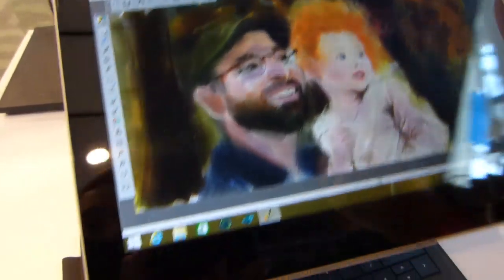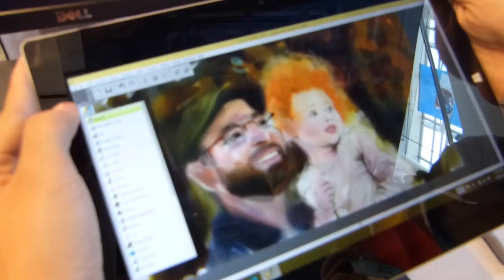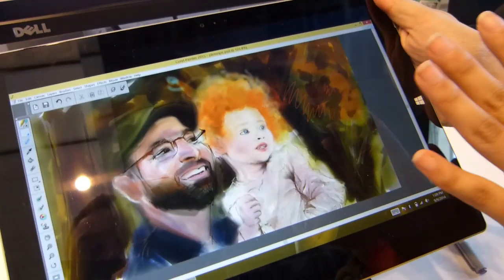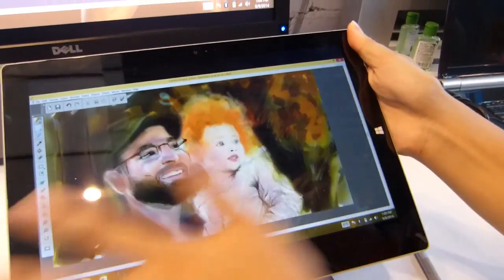We've got a nice full screen — in fact what we could do is hide the dock down there for an even bigger screen, but that's a nice sort of on-the-go experience. You can still pick your brushes, it's got full UI functionality, and this is fully customizable as well, so you can put your favorite brushes on here and customize it however way you like.